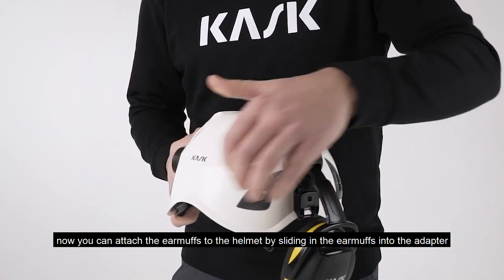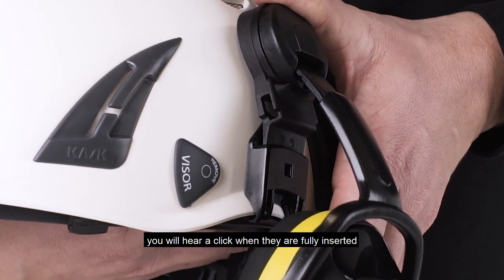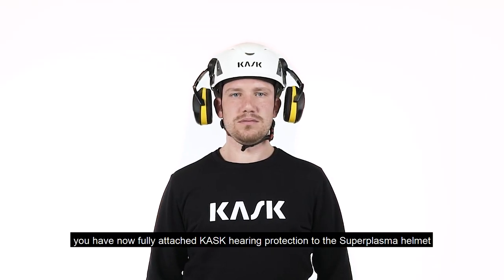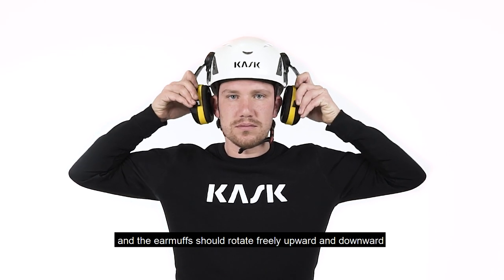Now you can attach the earmuffs to the helmet by sliding the earmuffs into the adapter. You will hear a click when they are fully inserted. You have now fully attached Cask hearing protection to the Super Plasma Helmet, and the earmuffs should rotate freely upward and downward.